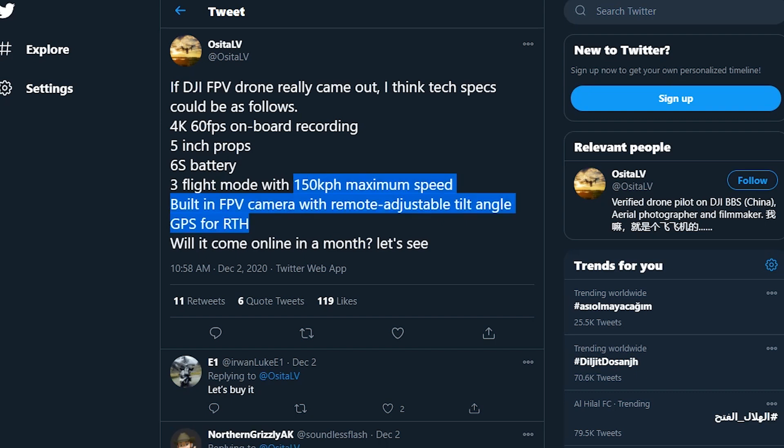Will the camera record in 4K? I'm expecting the camera to record in 4K 60fps, because this drone just wouldn't make sense if the camera weren't on par or better than any GoPro out there. This is what OsitaLV is also sharing on his Twitter, confirming it's a 4K 60p camera.